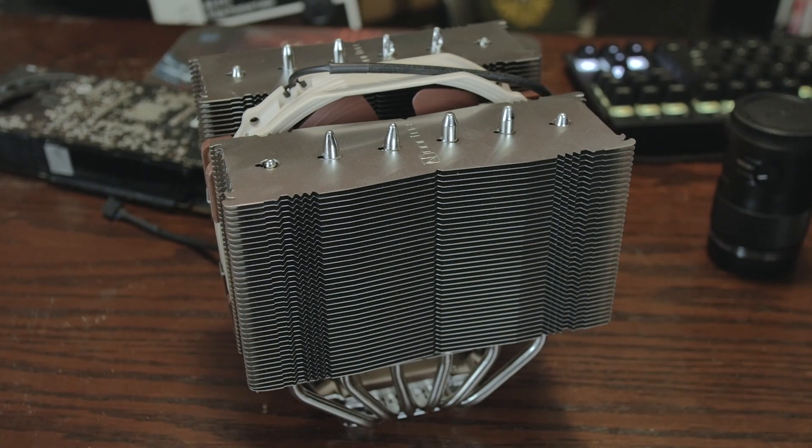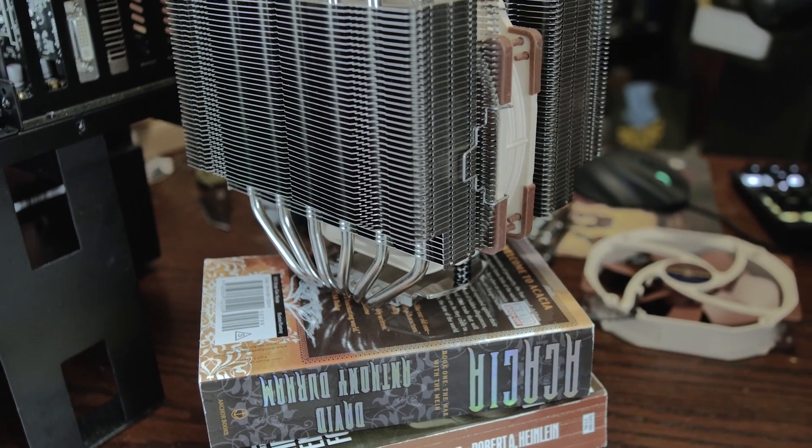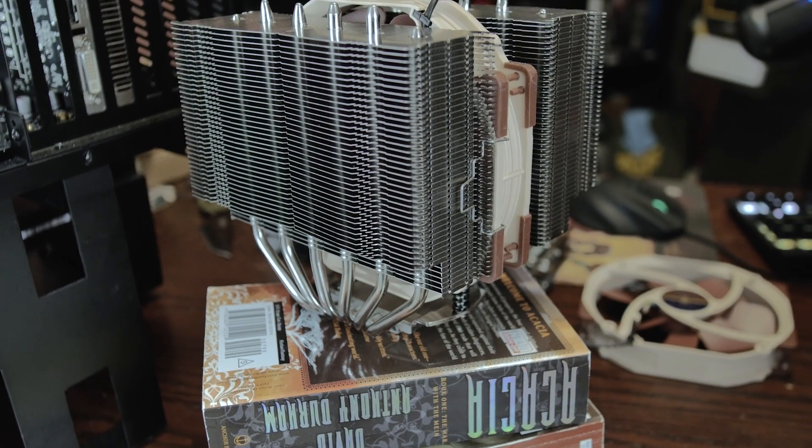It's the successor to the NHD14 and they've improved on that model in almost every way. It's not insanely better as far as the numbers go, but it's better enough that this one gives all the closed loop cooling units a run for their money.